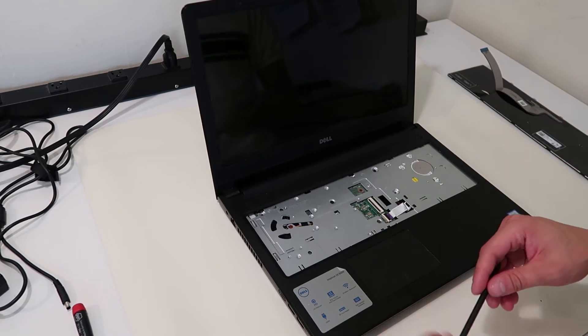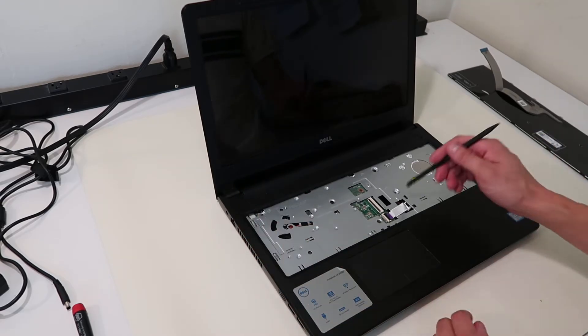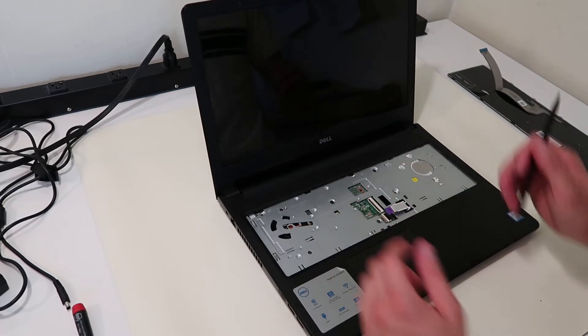Also a good thing you're watching a video first, because this ribbon cable needs to be unattached as well — and I'll show you why once we get into it. So I'll pop that up and take this ribbon cable out, so that's free.